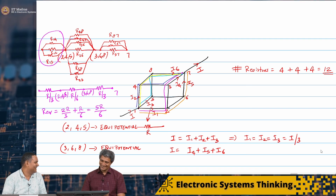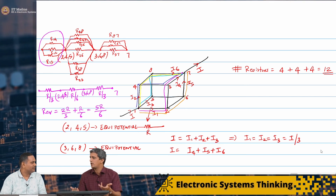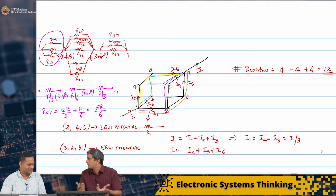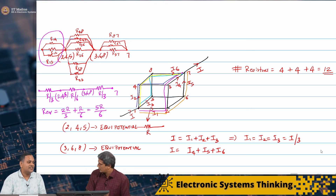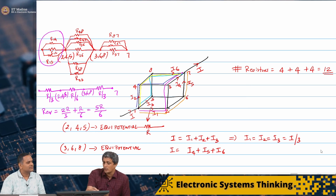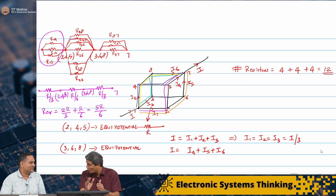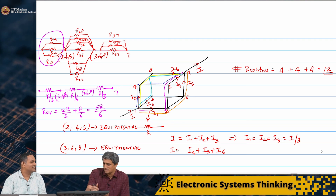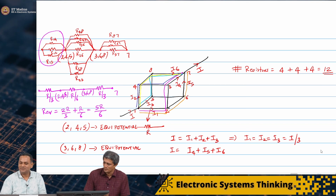Amazing — I would never have guessed this. This is a problem where we could not even have estimated where the equivalent resistance would lie, because there is no obvious series combination. But we were able to use symmetry to our advantage. A warning to students: just because I labelled them R12, R14, etc., does not mean you can substitute any value there. This is valid only for equal resistors where equipotential holds. The numbering was done just to keep count and cover all 12 resistors.